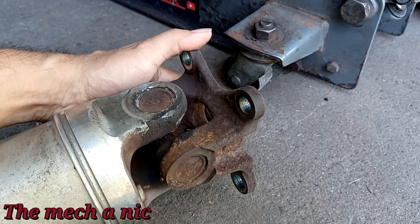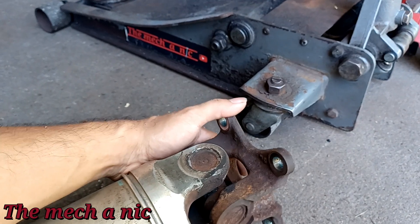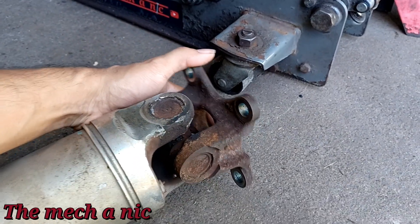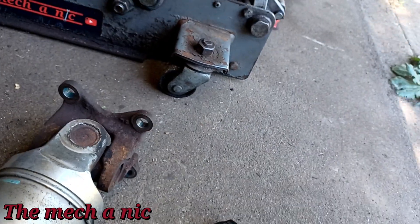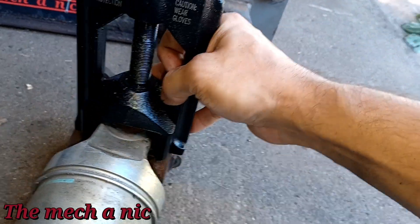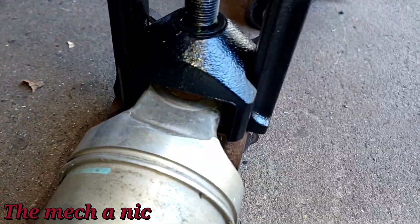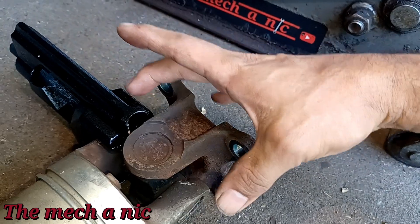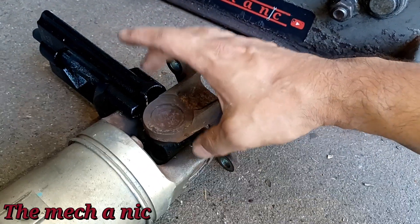It feels very crunchy. She said she was experiencing vibrations and a loud clunky noise coming from back here, and this would definitely cause that — this thing is essentially just locked up. It looks like the tool is going to fit. You can see how this works: it slides right inside, gets right underneath that little ear, and it helps you press out the U-joint without putting force on both sides of the ears like a traditional clamp or press would.